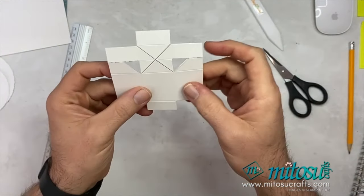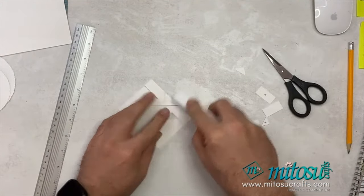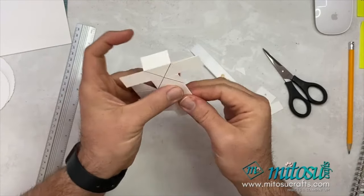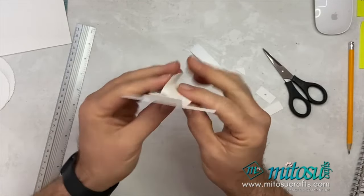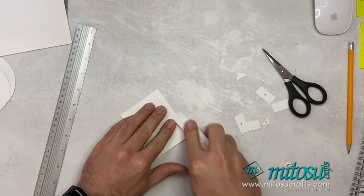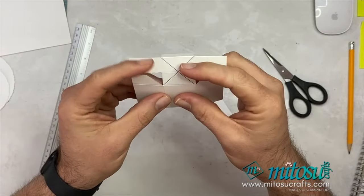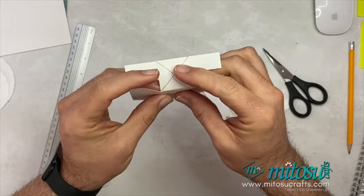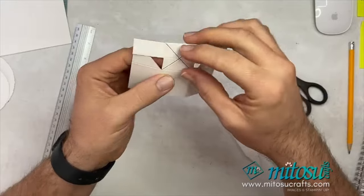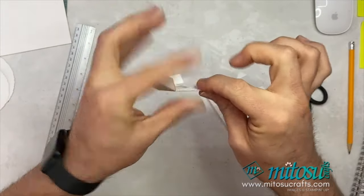Now you can go ahead and fold and burnish all of this. This may be the point where you may want to just tweak some of your cutting to help make things fit — you'll know if it's too tight. I'm folding over the top one, folding over the sides, and folding over the bottom. Then fold that one over in the middle and do the sides. It takes a little bit of time — you just need to manipulate it and work with it, but it works. That's created a little tab for you.